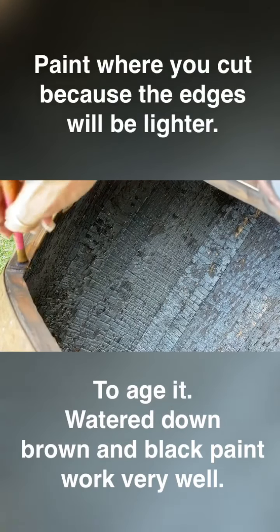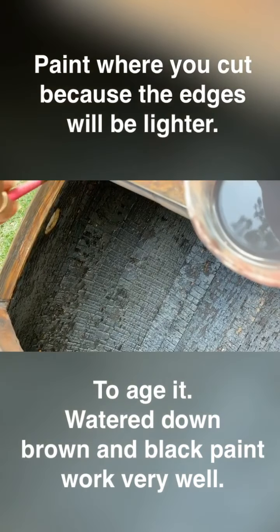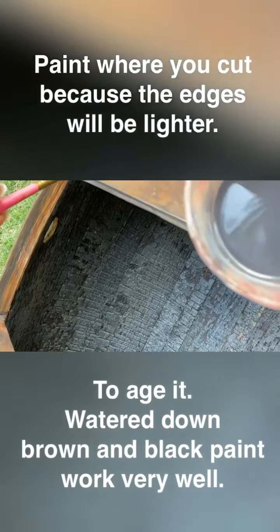You keep doing this to make it look old where you cut it. That's just watered-down paint — first I did brown, now I'm doing black.